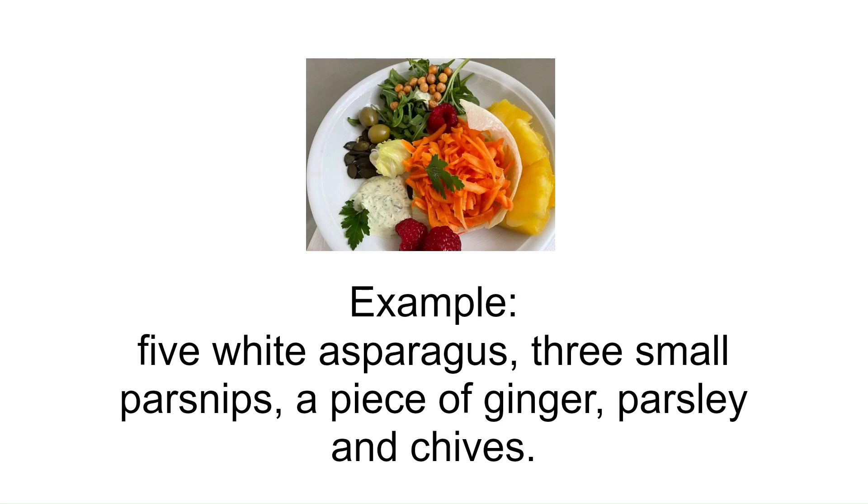Example ingredients: five white asparagus, three small parsnips, a piece of ginger, parsley and chives.